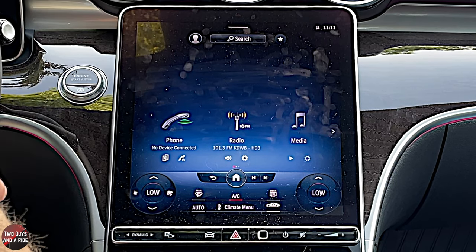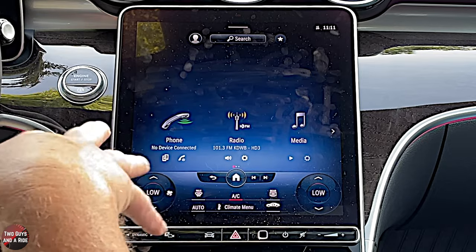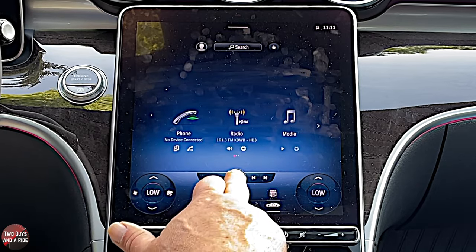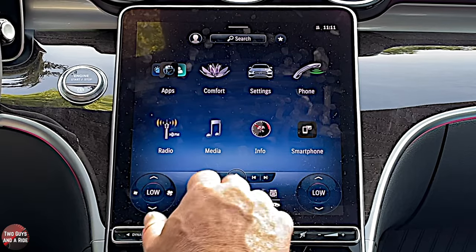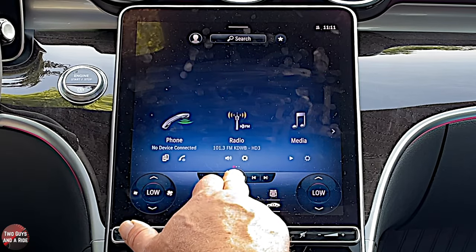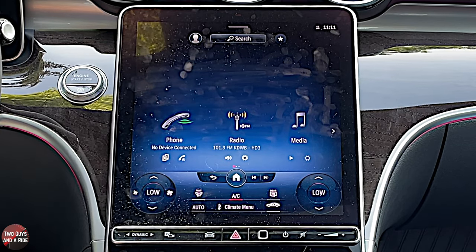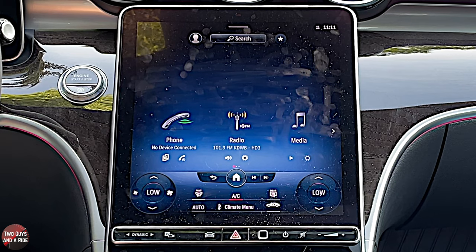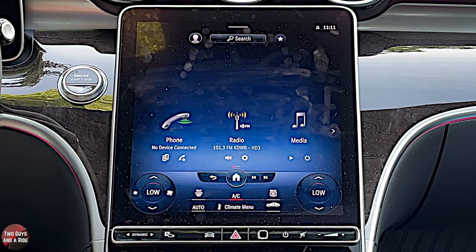In case you ever get one and you don't like the new look, just click and hold on the home button and it gives you the traditional look — that's a neat feature. It has wireless Apple CarPlay, wireless Android Auto, Bluetooth, Wi-Fi hotspot, AM and FM radio, and Sirius XM. Your home button is right down here, and you have shortcuts for changing the media and a back button.